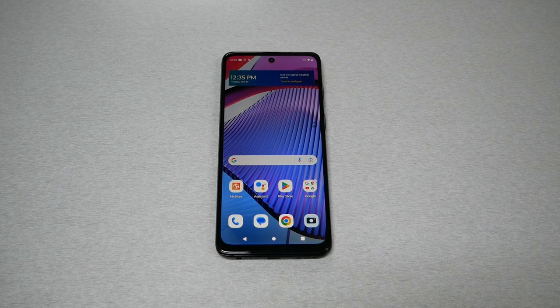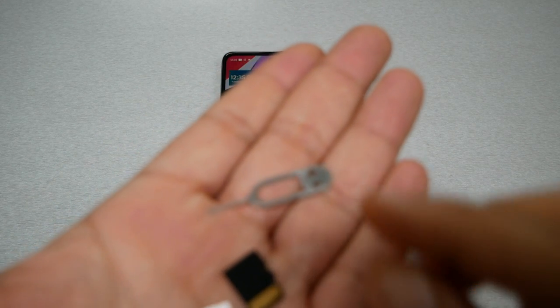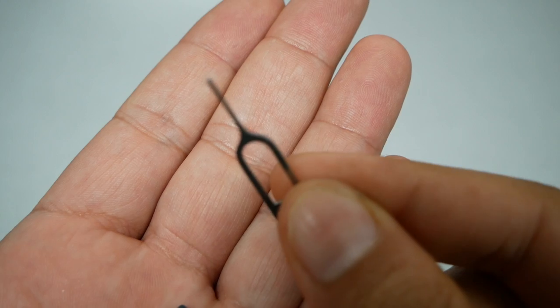In this video I will show you how to insert a SIM card and SD card if you have the Moto G Power 2023. This is Varieties Take Two — make sure to subscribe if you haven't, give me a thumbs up, and without any further ado let's find out.